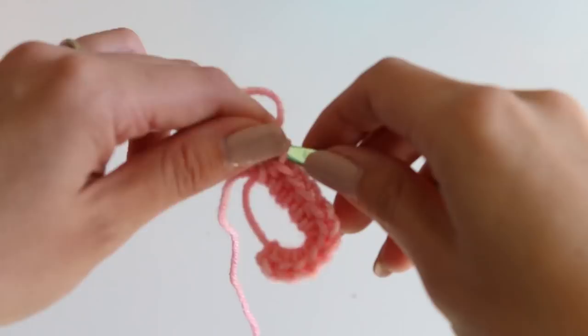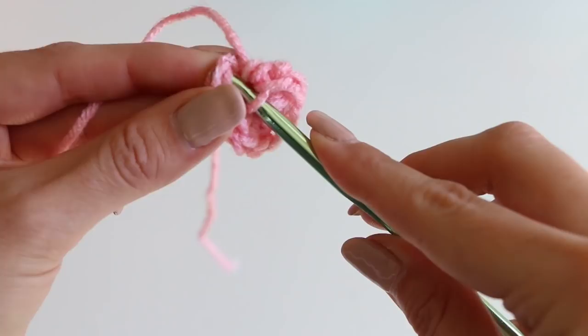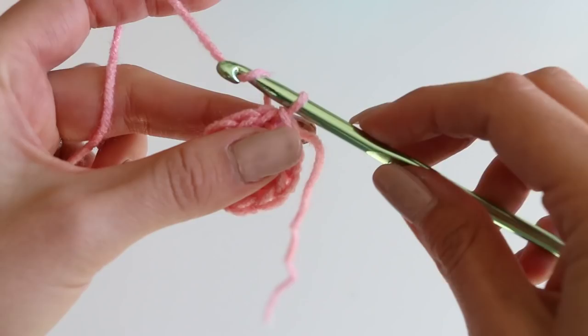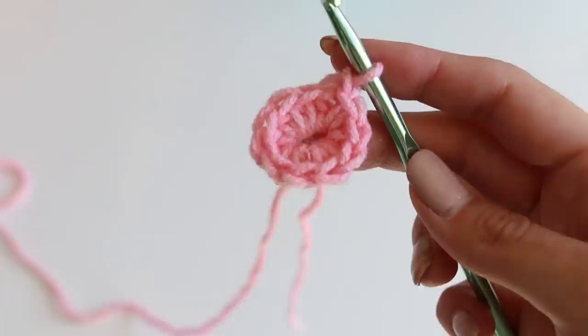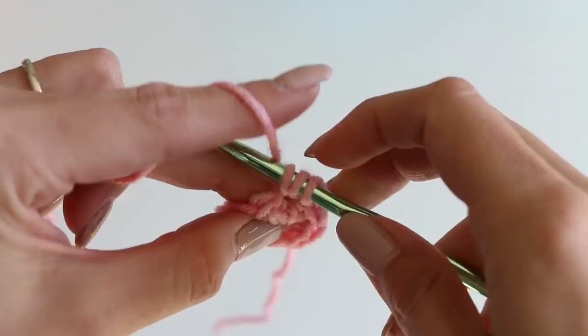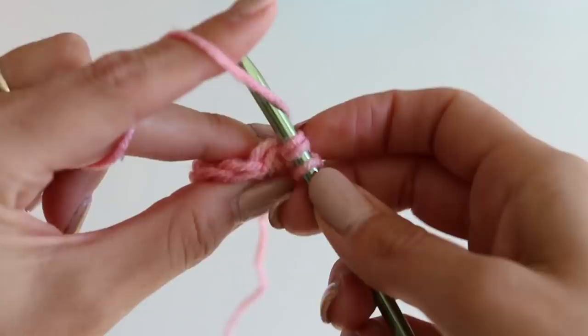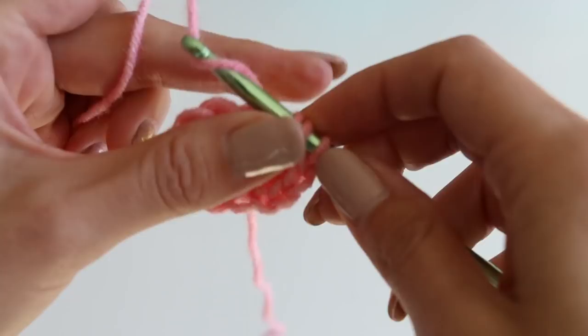We've got 10, so we can tighten up our magic ring. Join with a slip stitch to that first stitch, then chain one. Now we're going to do two half double crochets in each stitch going all the way around, then slip stitch and chain one again. We need a total of 20 stitches. Not going into the stitch we're coming out of with the chain one — we're going two in each. You can double-check yourself to make sure you have 20, and I will have that stitch count for every single round.